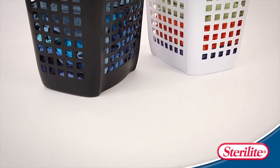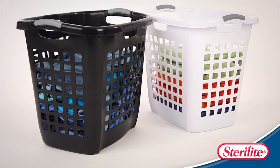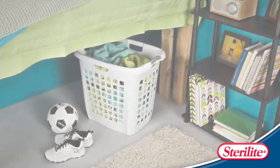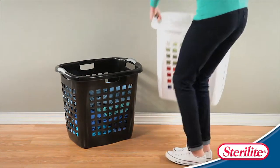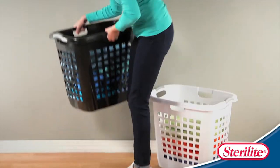The ultra easy carry laundry hamper combines the portability of a laundry basket with the large capacity of a hamper. The polished finish and stylish design add visual appeal to any home, while the sleek rectangular profile takes up minimal floor space. The through handles on all four sides of the rim provide a comfortable carrying solution from all sides.